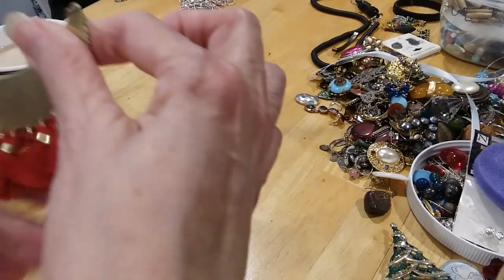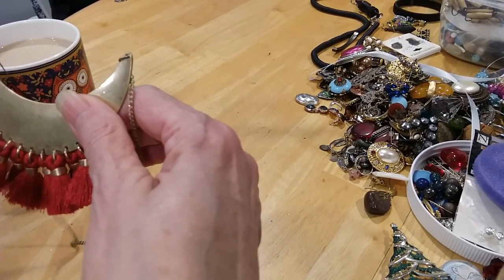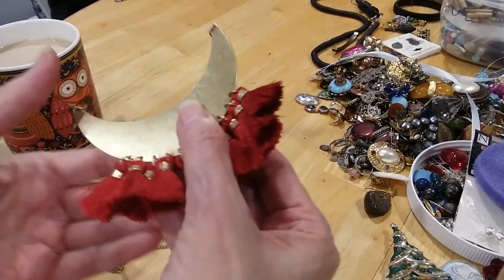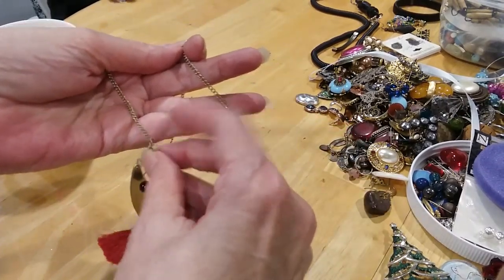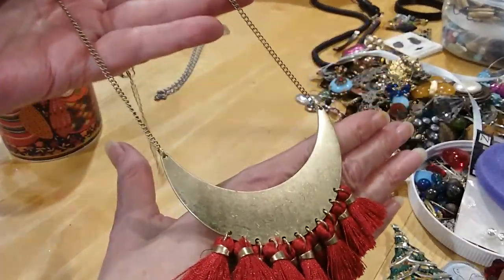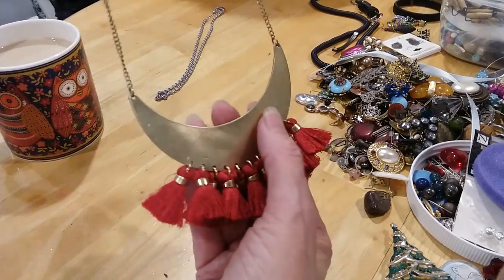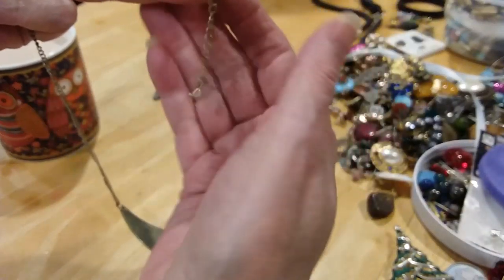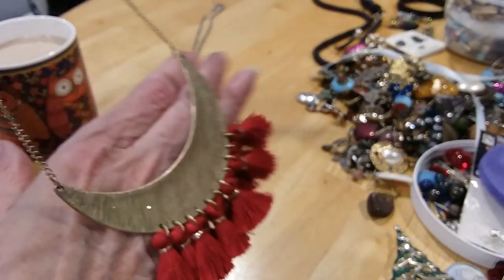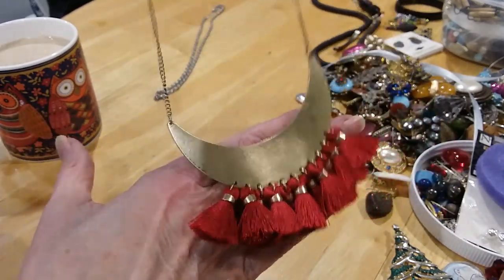Here's a tassel necklace — and I kid you not, my sister and I opened a jar and found a tassel necklace and it was priced $200, almost — I think it was $189. We couldn't believe it. This is nice thick red tassels on this collar-like pendant. You've got a lobster claw with a long extender and a bead, no wear on the metal. That's very in.